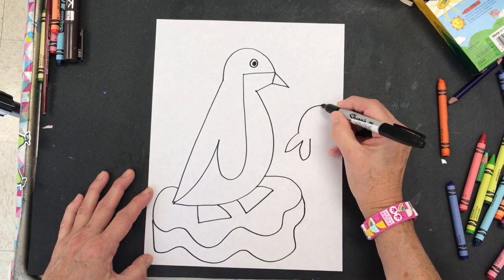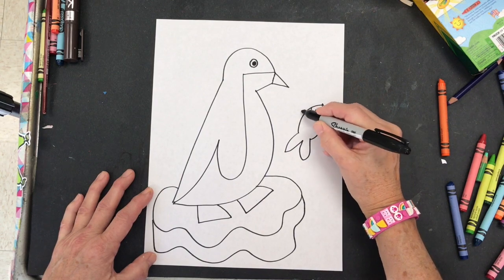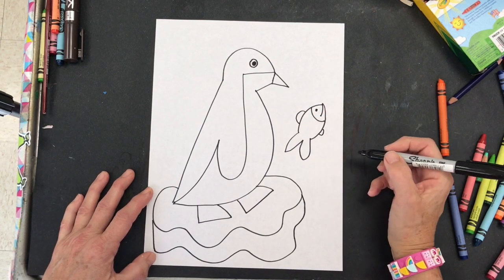Now I'm going to add some fish. Just follow along with the different types of lines, or you can make your own fish.